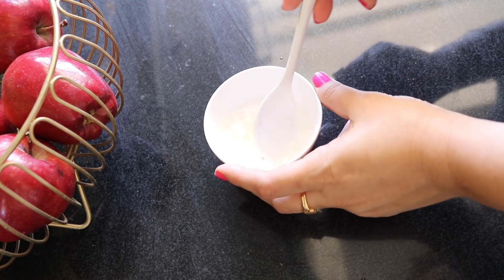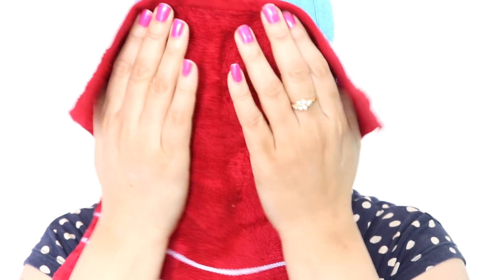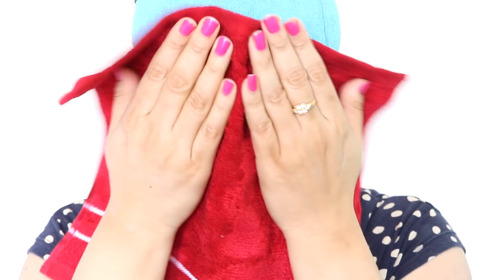Mix it thoroughly to get a scrub-like consistency. Before applying the scrub, soak a towel in hot water and place it over your face. Let it sit for 30 seconds and then remove the towel — this opens up the pores and makes the removal of deep-seated impurities easier. Now apply the scrub all over your face.